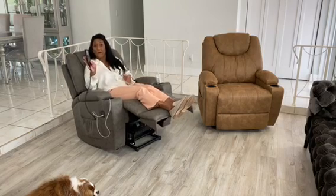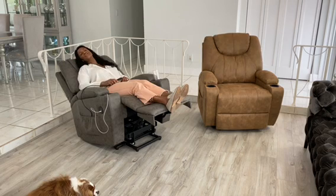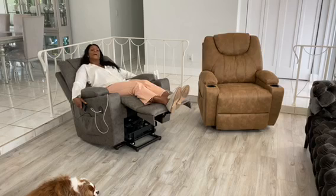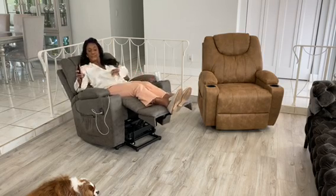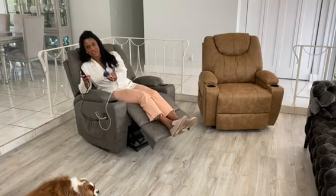And then I can even, again with just the touch of a button, fully recline and sleep in this chair if I wanted to. I love the two side pockets to hold my remote control or my readers. And I also love that it has two cup holders.